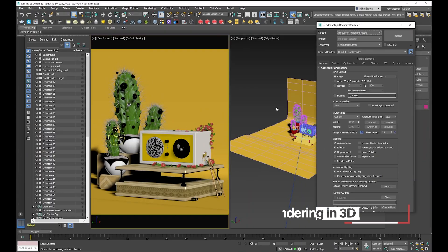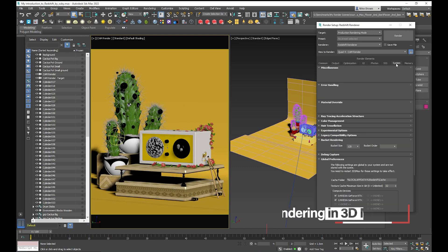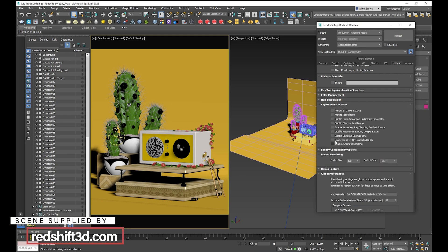We're going to take a look at Redshift rendering in 3D Max, Cinema 4D and Maya. Here we have the radio scene that you can download from the Redshift website. If you come over to the system tab and go down to global preferences, you'll notice it has recognized both of the RTX 3090s. For those that want to try out RT rendering for optics, you can look under the experimental option — there's a checkbox to enable Optix RTX for supported GPUs.